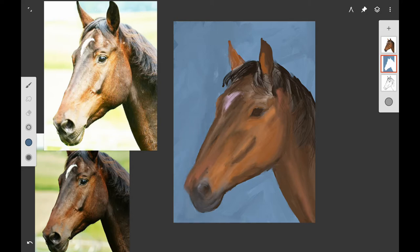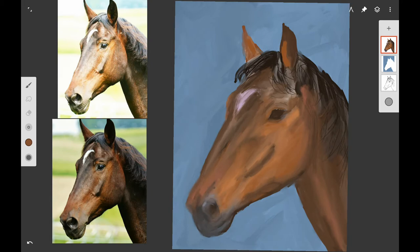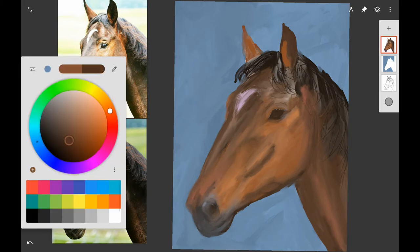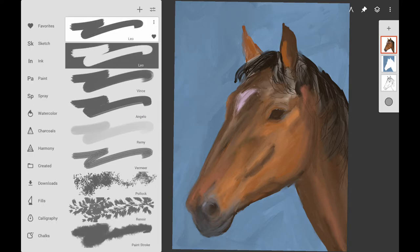If you're going to do this traditionally and add the background, definitely do the background step before you get to the final details of the horse. That way if you go over the edges of your horse, you can go back over it and add the final details and the background won't mess up your painting.